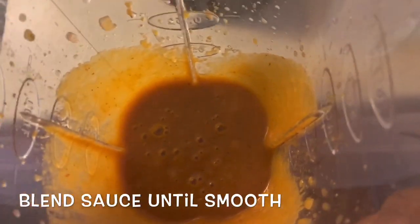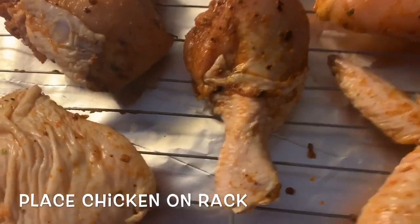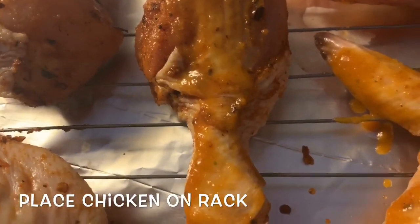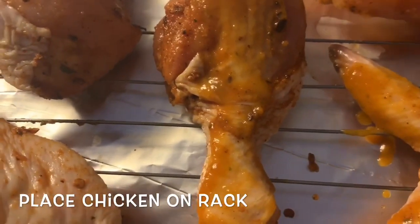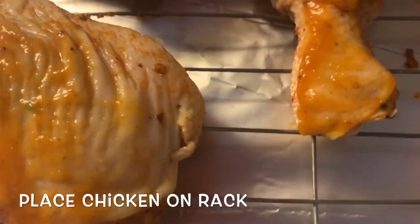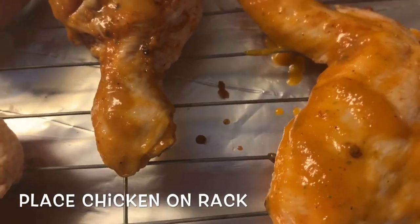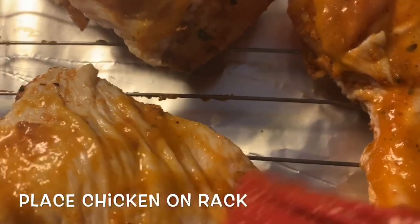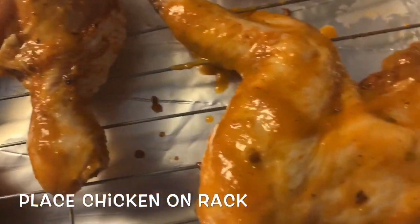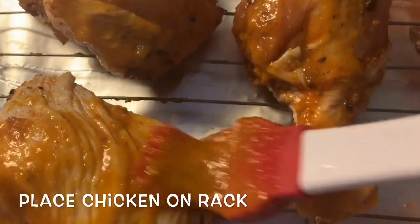I'm excited to taste this on top of the chicken! Our chicken is all lined out on our rack and we put foil paper underneath for easy cleanup. That mango salsa sauce that we made — we want to coat our chicken because we definitely want to get that mango flavor into the chicken. We're preheating our oven at 400 degrees and we're going to put our chicken in. These should cook for about 45 minutes to an hour, or until done.